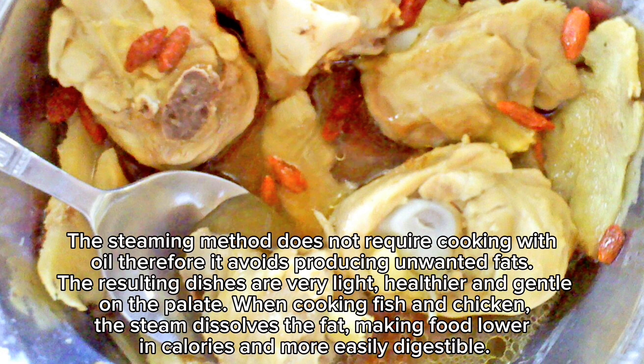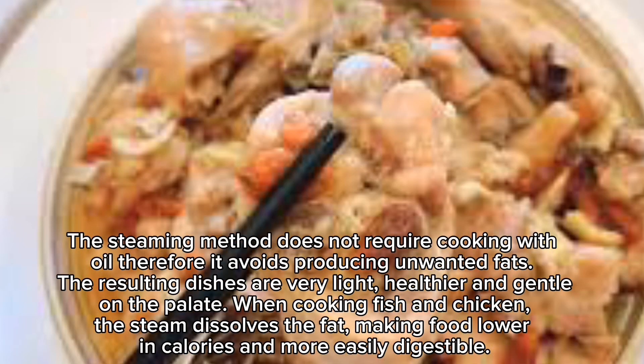When cooking fish and chicken, the steam dissolves the fat, making food lower in calories and more easily digestible.